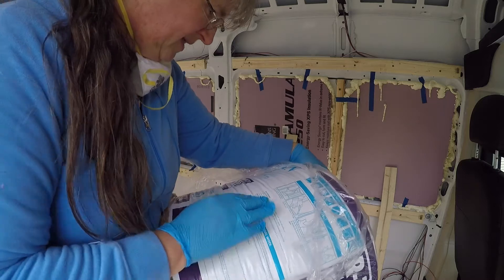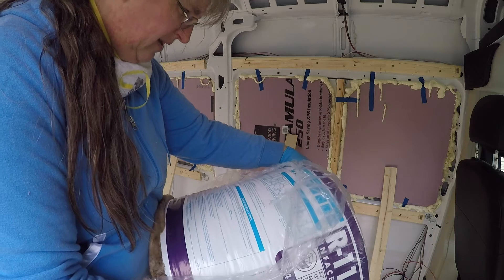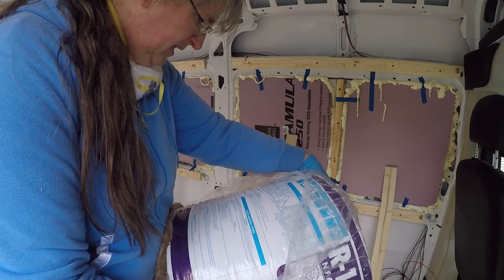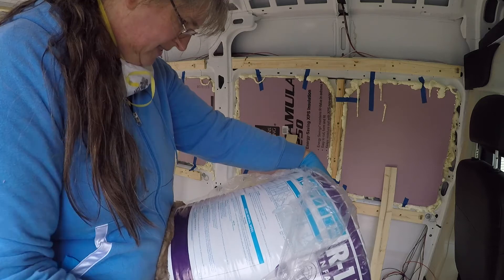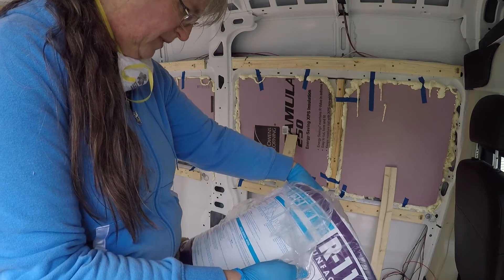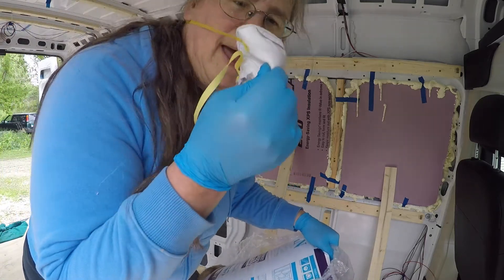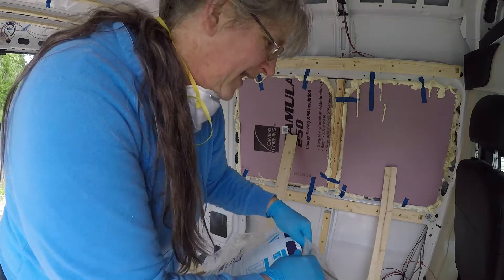It says on here do not take the insulation out of the package until you're ready to install. When cutting insulation, the best knife is a serrated blade — replace blades periodically to prevent dulling. Be sure the insulation fits well but not overly compressed. It also said that if you're going to be handling it a lot, you should wear a respirator and gloves because it can irritate your hands and your upper respiratory system. I'm going to go ahead and use my N95 mask.